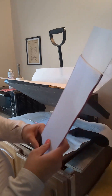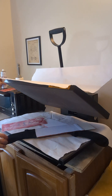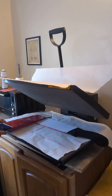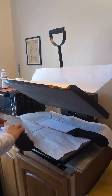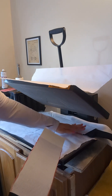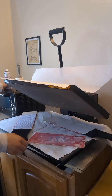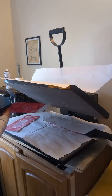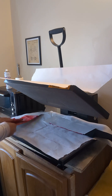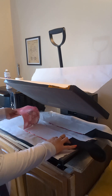Same process as before. I spray my transfer. Just center that on there and press it down. This one moved. All right, we're going to redo that.